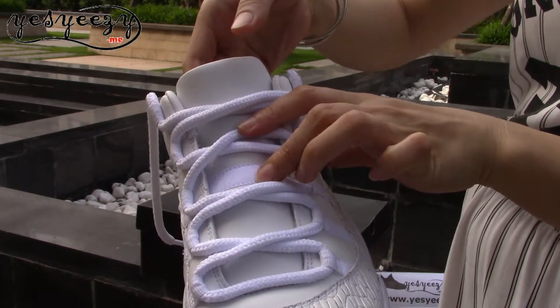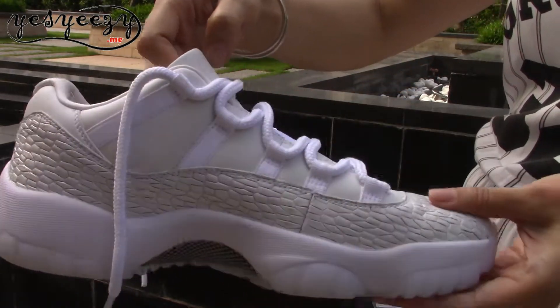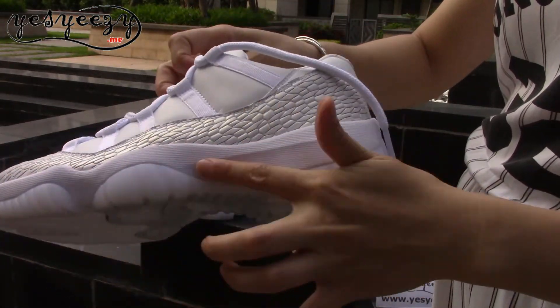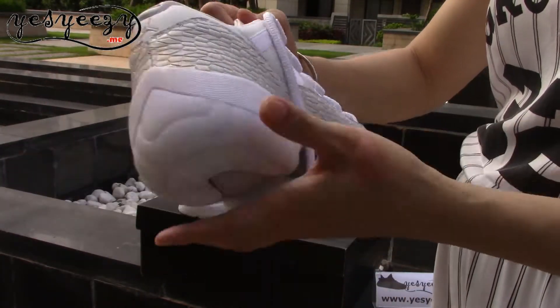The middle part of the tongue has the Air Jordan branding. On this side and the other side you can find the Swoosh. The colorway is the same as the shoelace and the upper part.